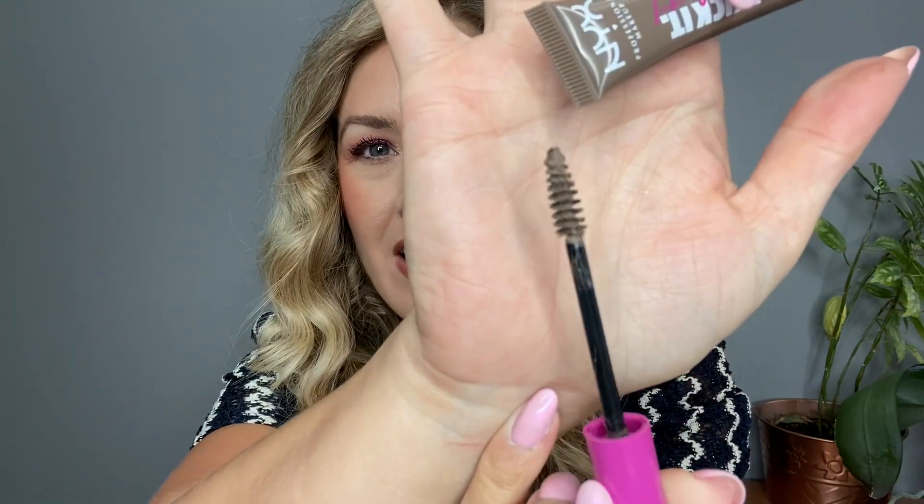Next, let's talk about this eyebrow product that I've been loving — the NYX Thick It Stick It Thickening Brow Mascara. I love this so much. I've been using it basically every day since I got it, in the shade Taupe. It's a thickening brow mascara and what I love is that it really holds your brows in place. It's got little fibers on the wand, quite a bit of color, and it combs through the hairs nicely and holds them in place really well.